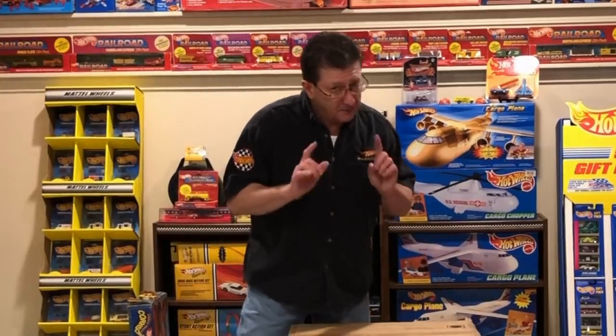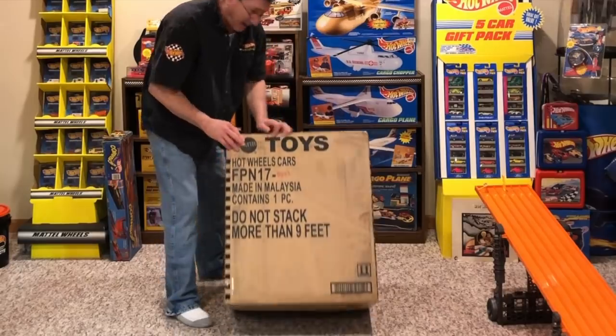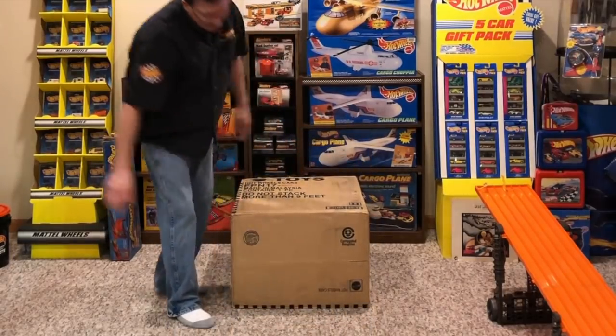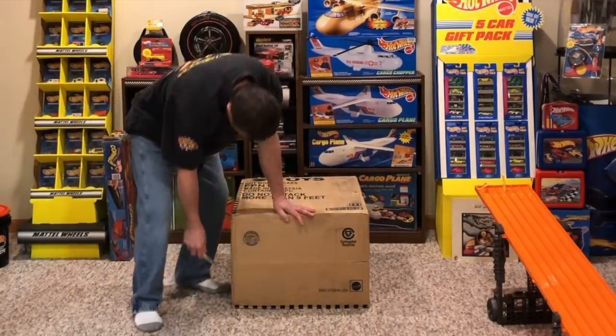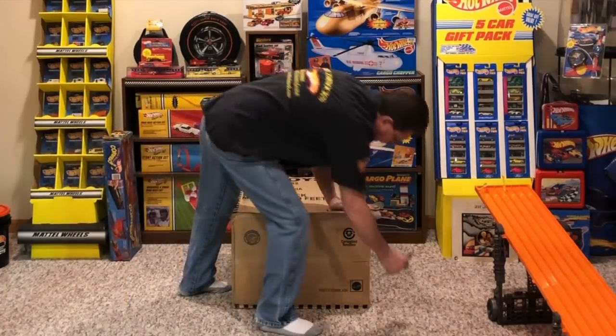I know everybody always teases me about not being able to open up the box, but I'm going to do it the right way this time. I'm going to tip it over on its side and open up the bottom with the trusty fishing knife.